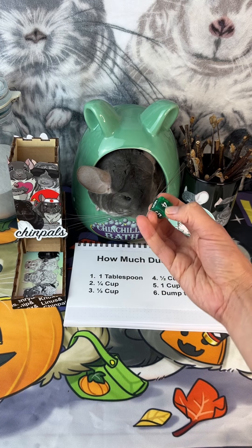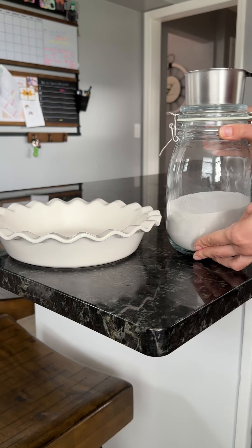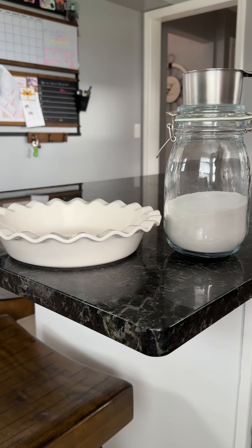Alrighty, how much dust are we gonna use? Five — one cup. Wow, that's gonna be a lot of dust for this little pie dish, but Chip is gonna absolutely love it.